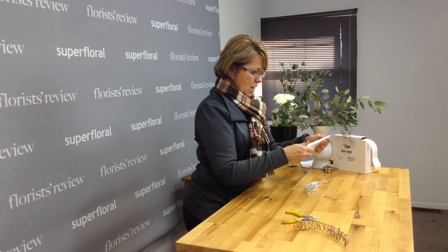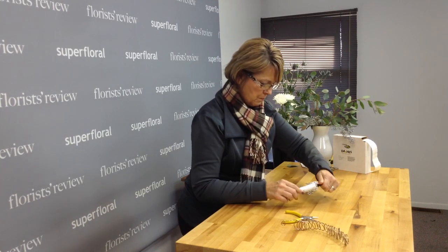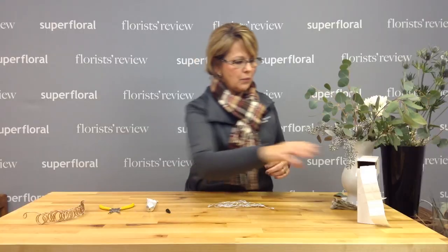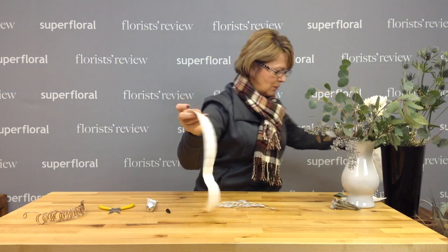I'm going to use the floral adhesive — this is from Smithers Oasis — and then we also have dashes, which I love. I wouldn't be able to design without these.